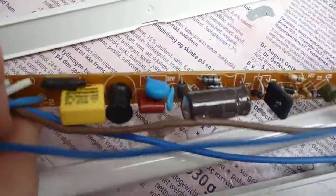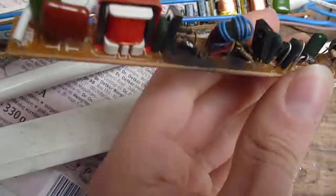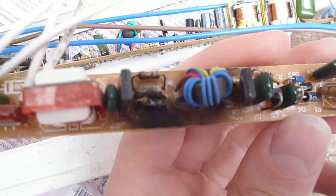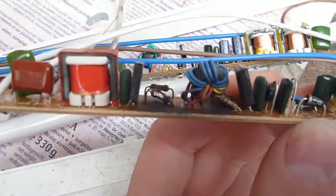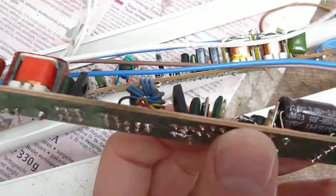That's what happened to that one. Also got the board from another one — this is from a 13 watt fitting. Something horrible has happened in there: transistor short circuit, or the coil, or something. And these resistors have had a bit of a problem — got a bit hot and a bit of black smoke.